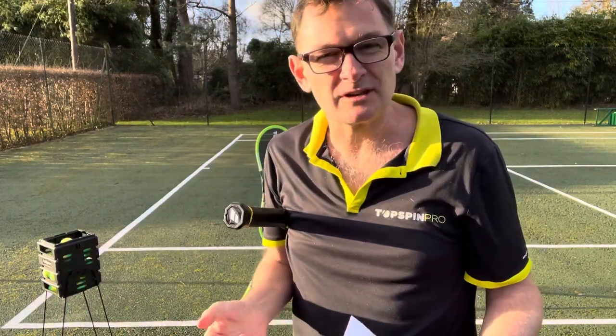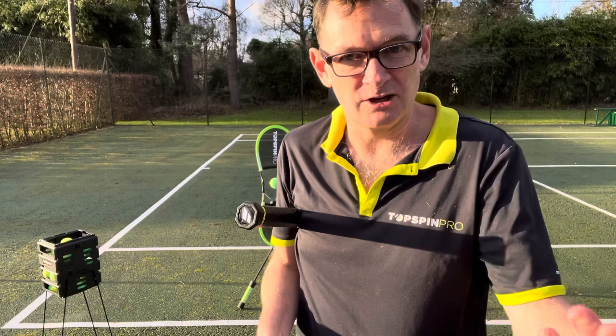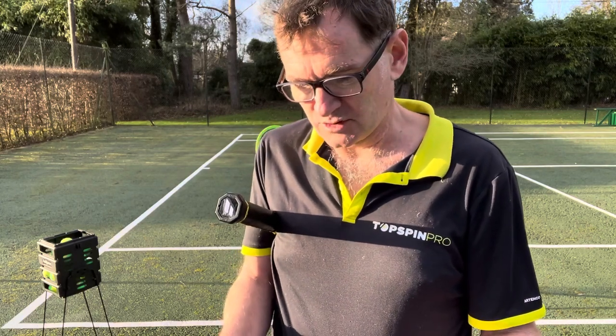I'd happily do a FaceTime call with you, and we can talk about it with the Topspin Pro. You can get yours out, I can see what you're doing, and we can cover it that way — happy to do that too. But let's see if this response helps.